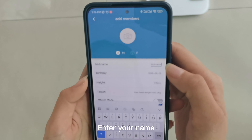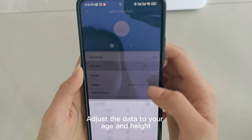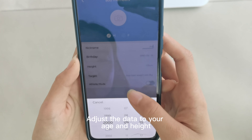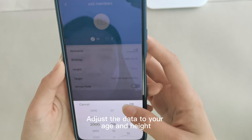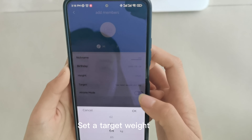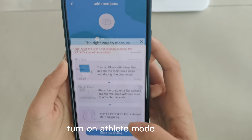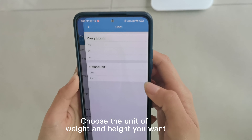Enter your name and adjust the data to your age and height. Set a target weight and select whether you want to turn on isolate mode. Choose the unit of weight and height you want.